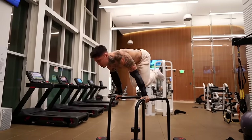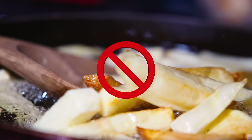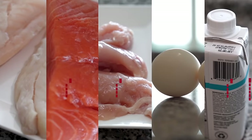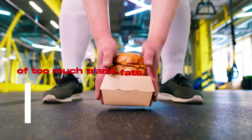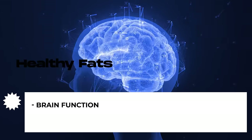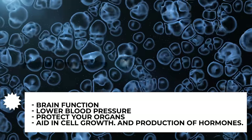And for your fats, go for unsaturated fats while avoiding trans fats. Skip the french fries, biscuits, and frozen food, and stick to avocados, nuts, olives, and some types of fish. Consuming too much trans fat can lead to risks of heart disease and obesity, while healthy fats can improve brain function, lower blood pressure, protect your organs, aid in cell growth, and facilitate the production of hormones.